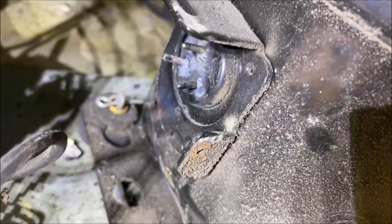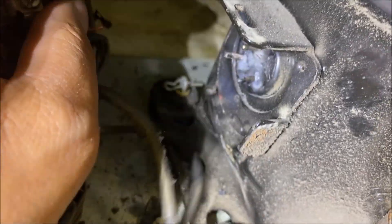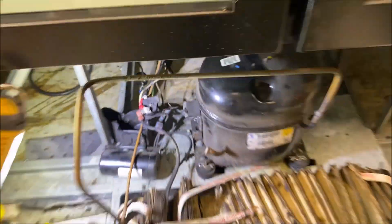We'll get those pins cleaned off - it was actually a bit of a pain getting this whole thing off, but we'll get that sanded off and filed down, get everything nice and clean again. Then we'll throw a hard start on there once we get everything cleaned up.